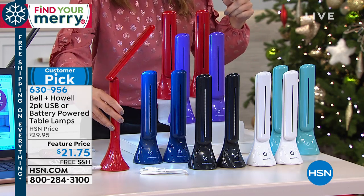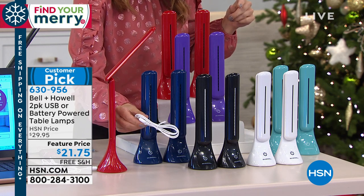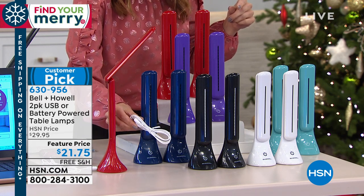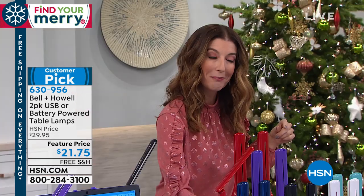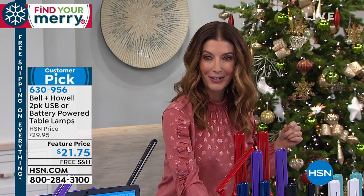You get them both and here they are. It comes with a great little USB cord because you don't have to plug this into the wall. You can actually plug it into your very own computer so you can always have that table lamp wherever you go.